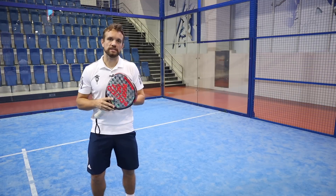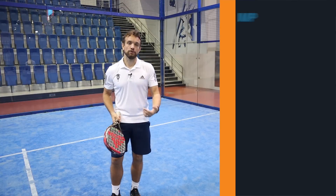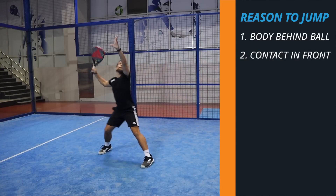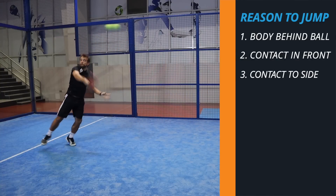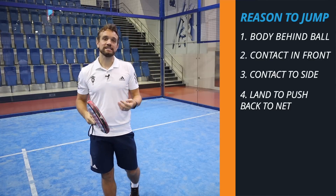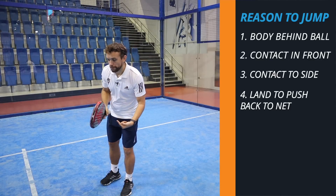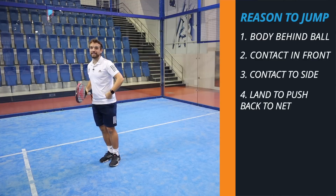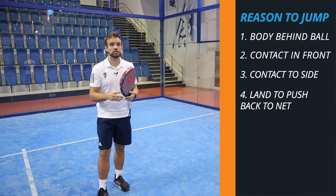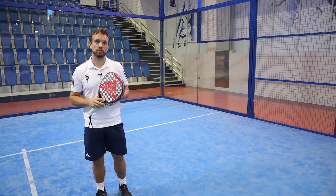To begin with we're going to talk about the reasons for doing the jump in the first place. You would use the jump in order to get your body behind the ball and therefore your contact in front. We've spoken before on previous videos about the bandeja, the importance of the contact in front and also to the side of the body. Another reason that you would jump is because when you're jumping backwards it means that you can land either with one foot or both feet and then push yourself back to that net position, which is another important part of the bandeja - recovering that net position after the shot.